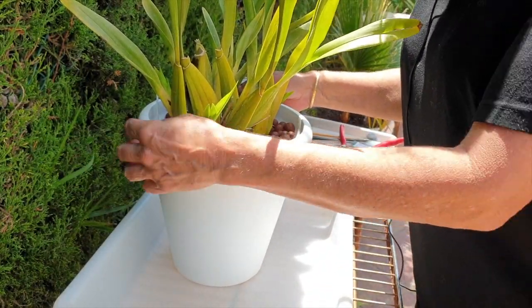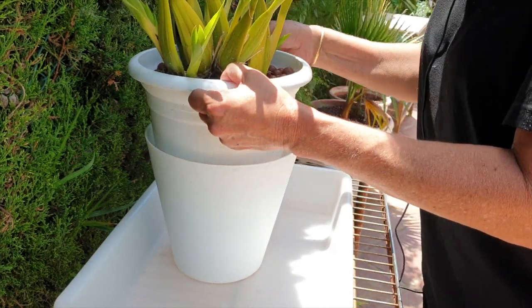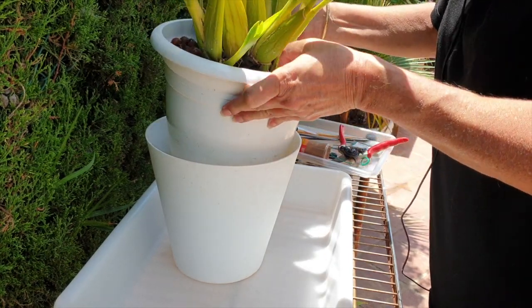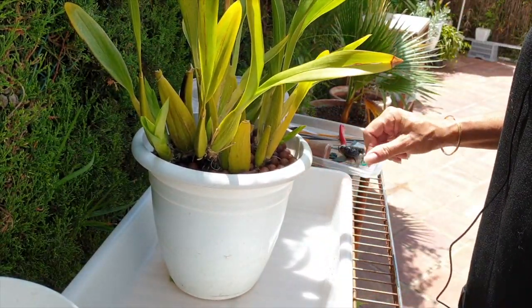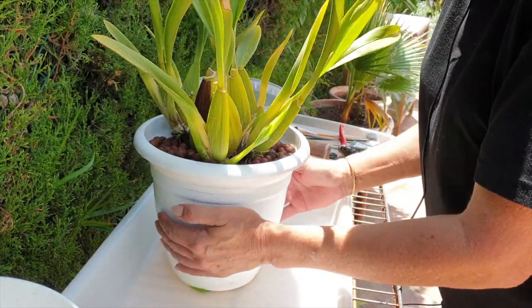Time to rejuvenate, scale her down. For no other reason, but it's always good every once in a while to give an orchid a reset. She's heavy — goodness me. She's been in this pot now two years. I don't know what to expect from the root system.